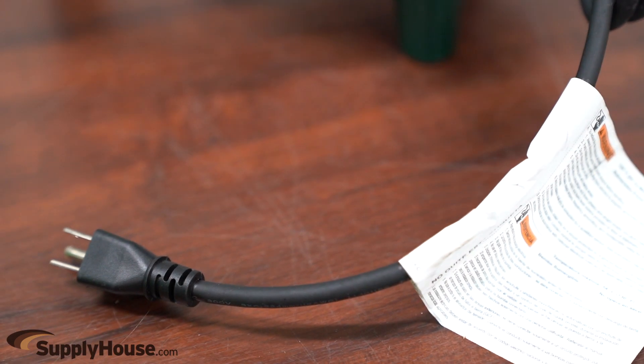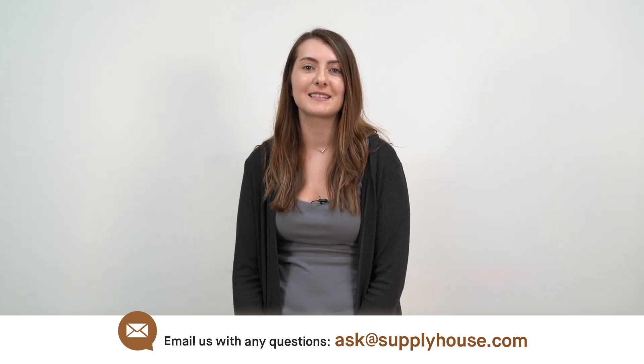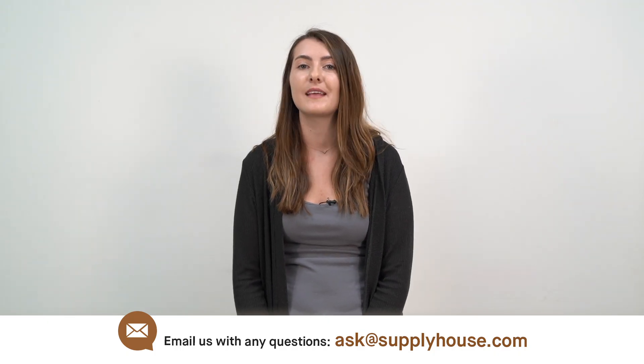15, 35, and 50-inch cords are also available. For more information, visit the resources at SupplyHouse.com or email us with any questions.